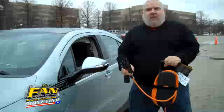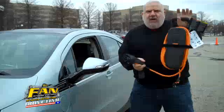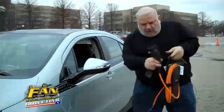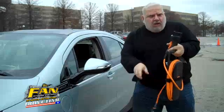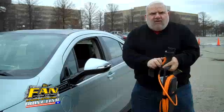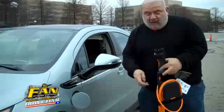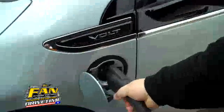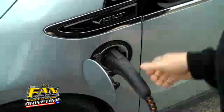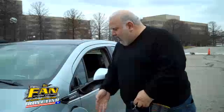Now, how easy is it to charge up the Volt? Very easy. You can carry this right in the car with you, or you have a unit that goes in the garage and hangs up on the wall. You unfurl the cord, put this end into any 110 grounded plug in your office or in a parking lot. Then you hit the little fob here — it opens up the door. It looks just like a gas tank. You take the button, push that, and voila, you are charging, pulsing electricity into the battery.